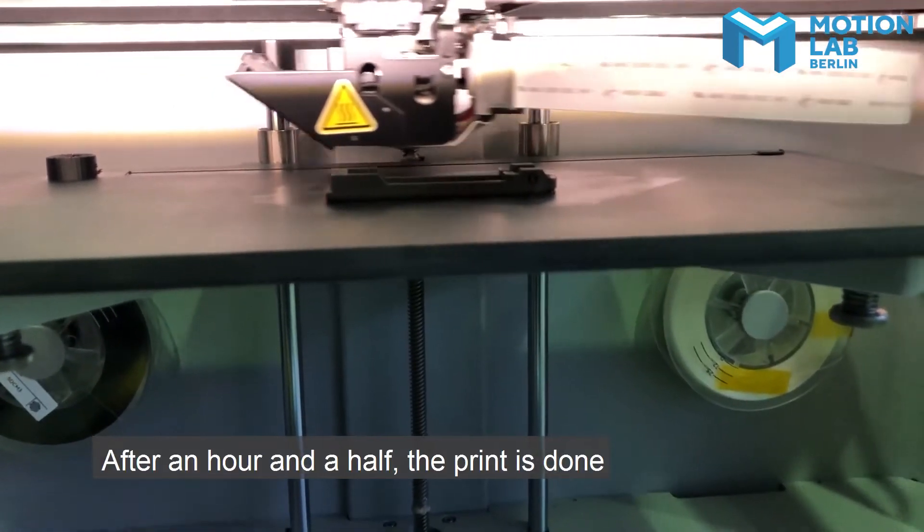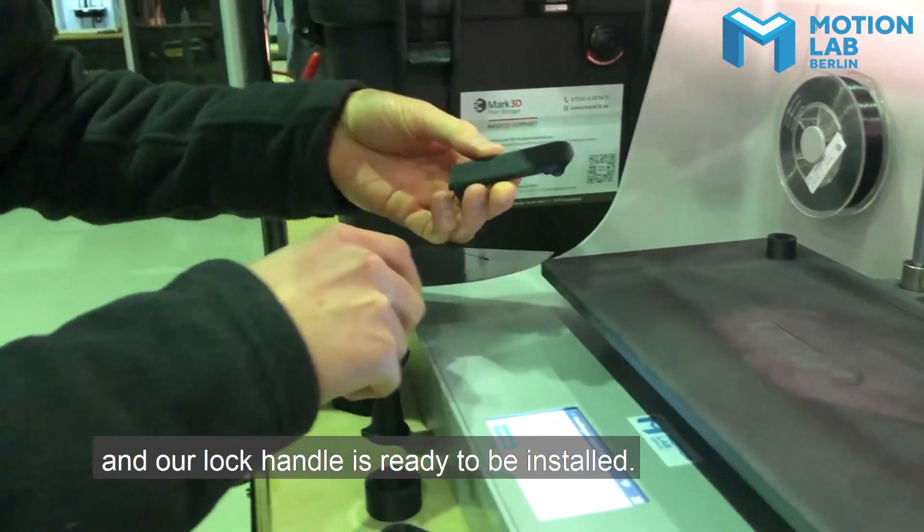After an hour and a half, the print is done and the lock handle is ready to be installed.